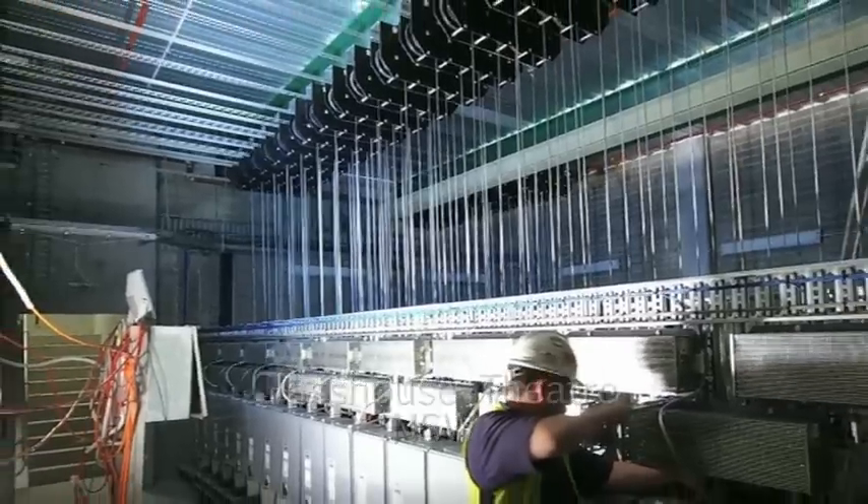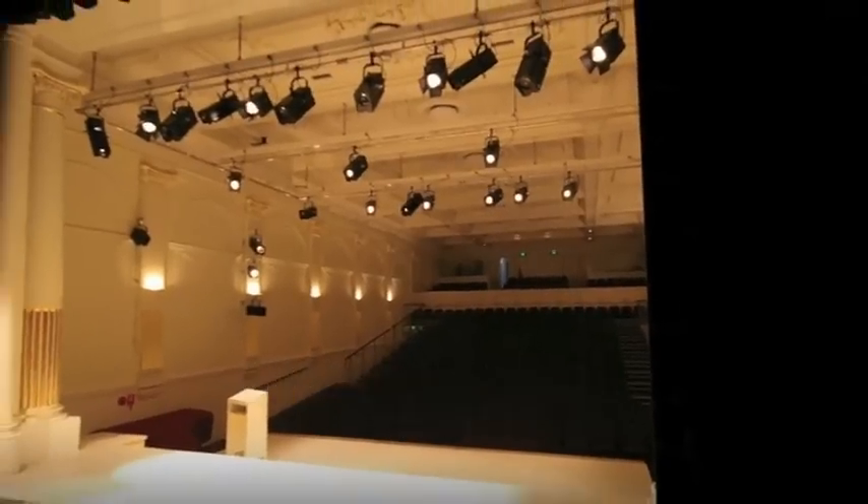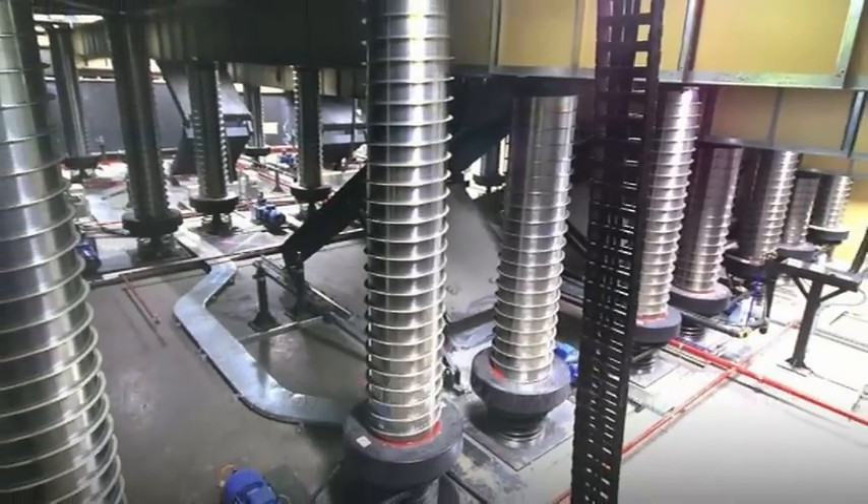If you're building or outfitting a stage, why deal with multiple providers? Jans do everything from drapes to machinery, from engineering to installing. Best of all, with Jans you're dealing direct with the factory.